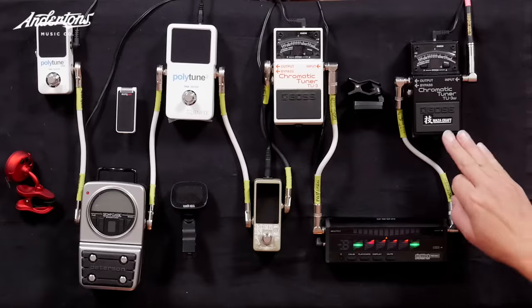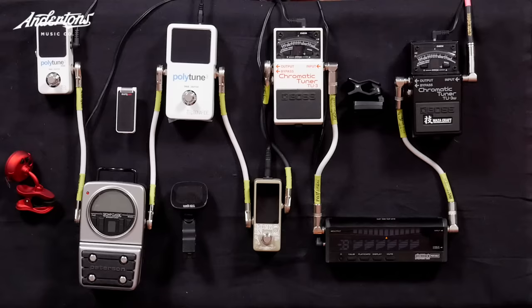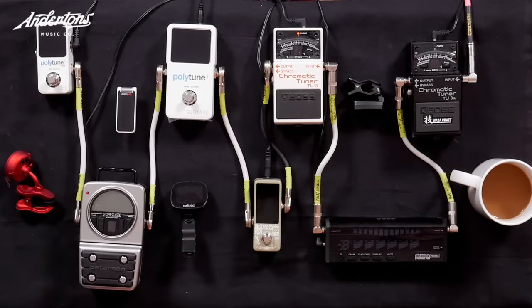Right, that says let's try the E again because the E was slightly off. Well, that's slightly better. Does this do polyphonic mode as well? Yeah, so you can essentially tune all six strings at once. This Pitch Black range from Korg is also available in pedal tuners as well. Next is the Boss TU-3.